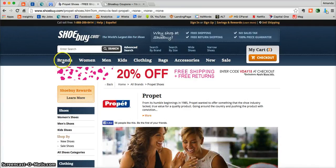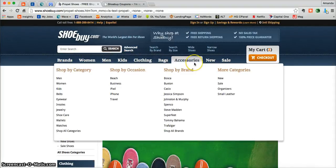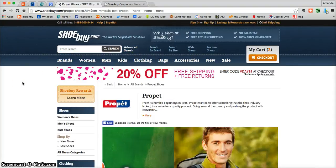Here you can search by brand, by women's shoes, men's shoes, kids shoes. They even have clothing, bags, and accessories — just so many wonderful things.